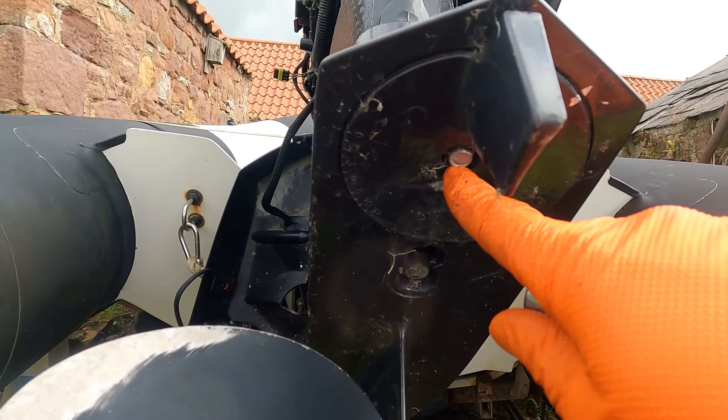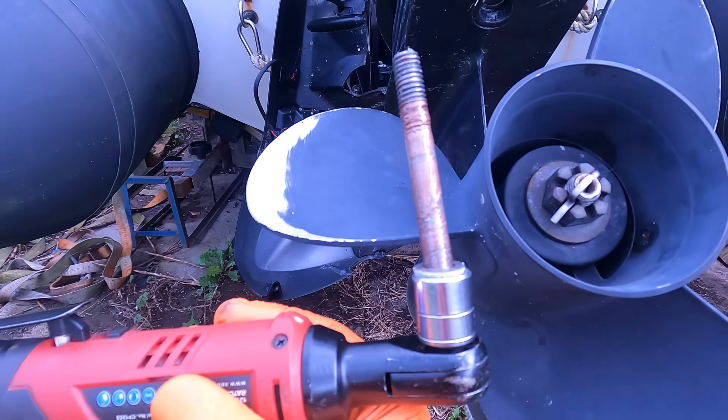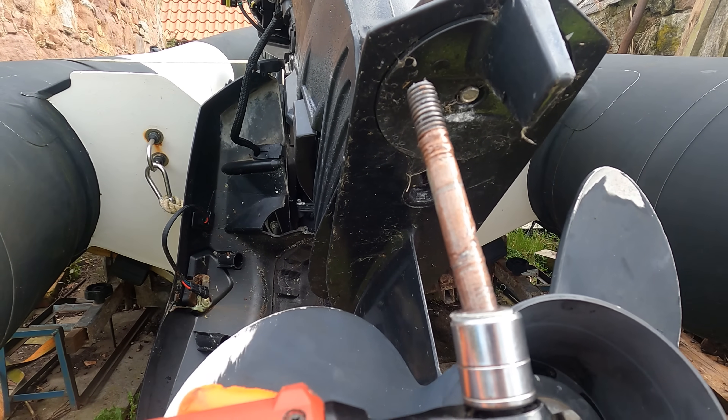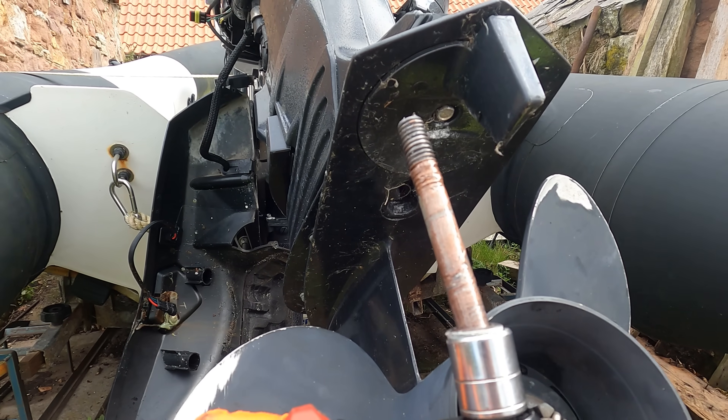Remove that and then work on the trim tab — just a small bolt there and one inside. The reason we had no trouble getting this one out is because it's covered in copper slip. Whoever serviced this last did a good job — I can't thank them enough for it, because I've had them before where they're dry and they're near impossible to get out.